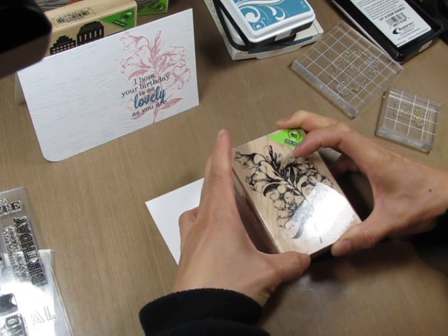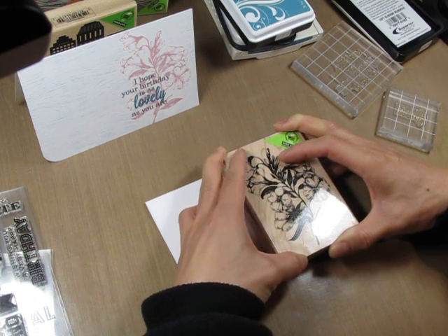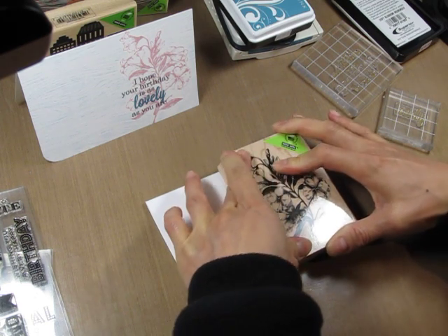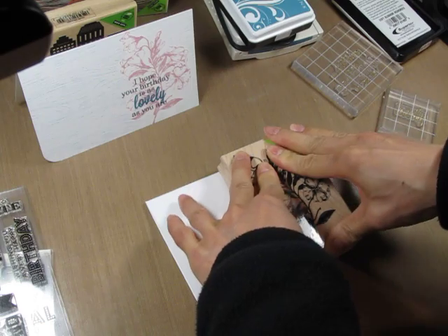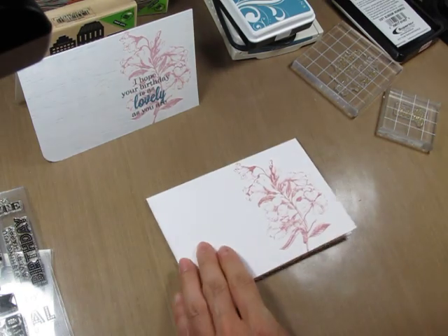I kind of look at the bottom of the stamp to know where it's lined up and make sure it's not completely off the edge of the page. Just press down evenly — and there's the flower.